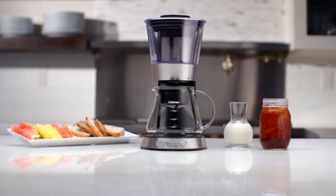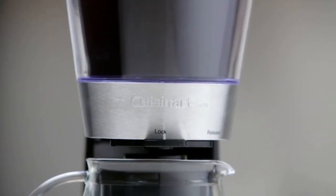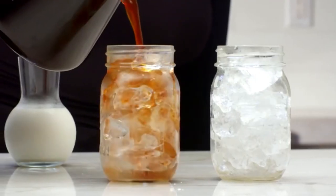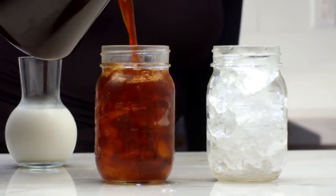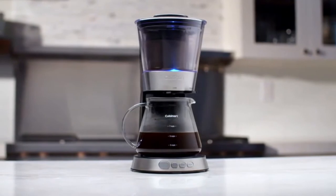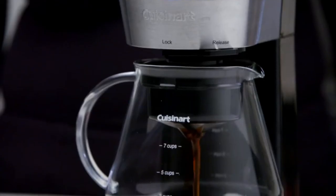Now, you can make ready-to-drink authentic cold brew in as little as 25 minutes with the Cuisinart Automatic Cold Brew Coffee Maker. Unlike manual cold brewers that take 12 hours or more to prepare, our unique spin technology circulates coffee through the water for total flavor extraction in a fraction of the time.